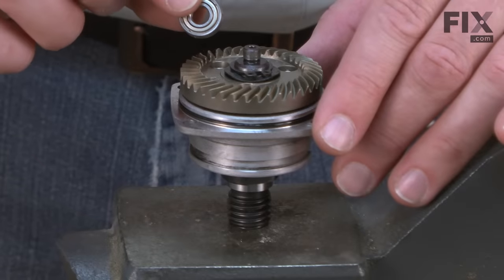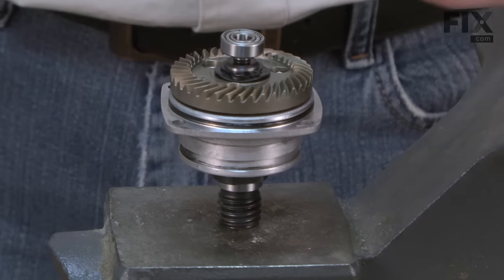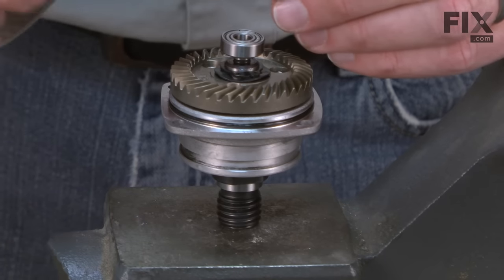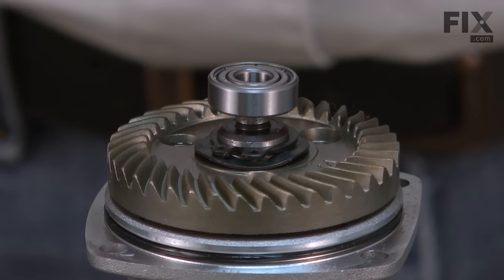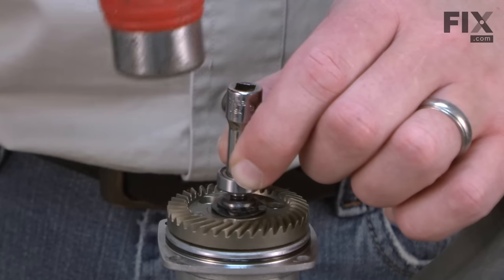Now I can install the upper shaft bearing. I'll place it onto the end of the spindle and, using a socket that has a diameter the same as the inner race diameter on the bearing, I'll place the socket on the race and tap it in place with a hammer.